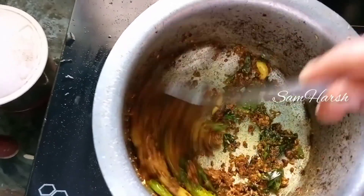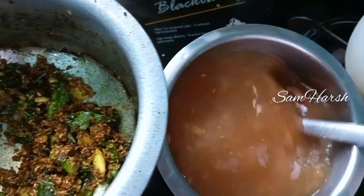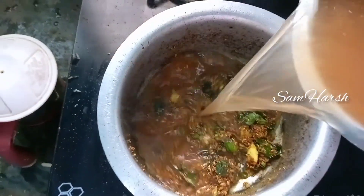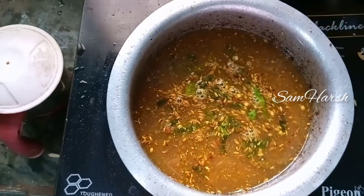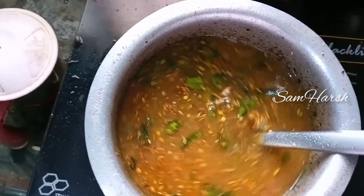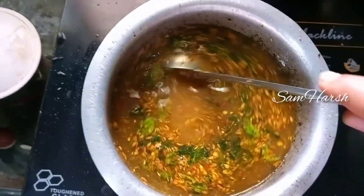We will add it in the pan and fry it. Add the corn and mix well. Add the corn, stir, and add salt. Mix well.